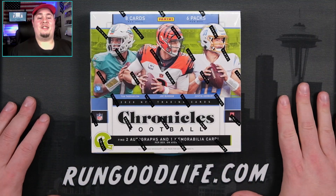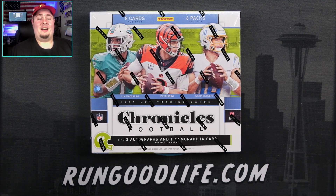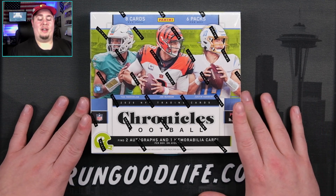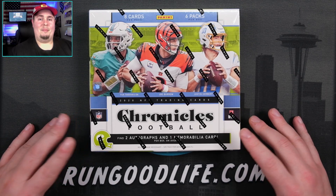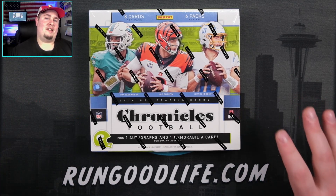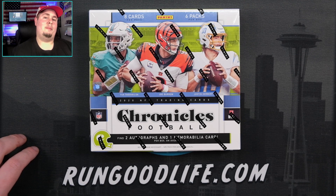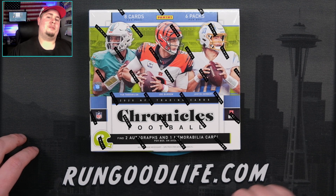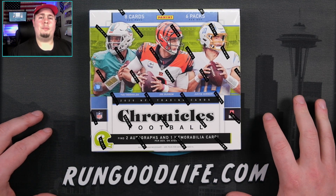Hey, I'm just here so I won't get fined. Box is now about $600 on the market and we are going to get two autos, one memorabilia. We have a tough first box to top, but I'm happy to get into it. If you are excited for this box, give this video a like. Also hit subscribe if you are new here. We'd very much appreciate that. Whole lot of good content coming out.